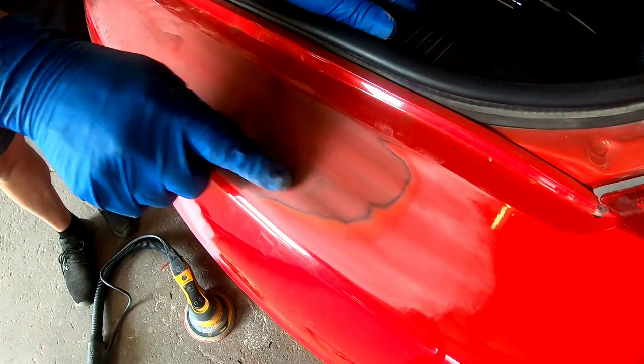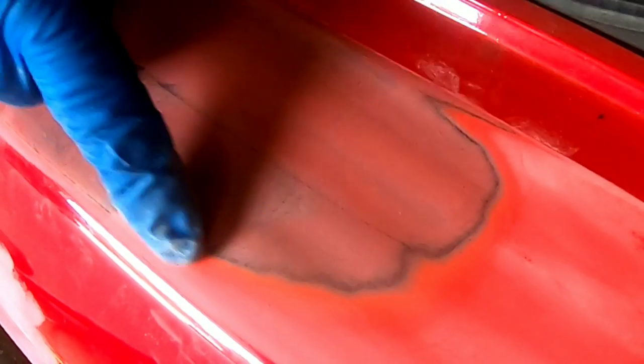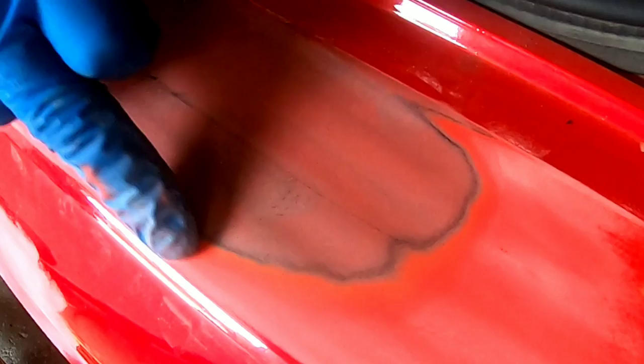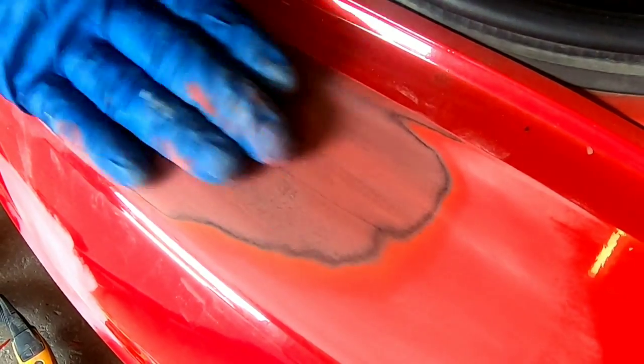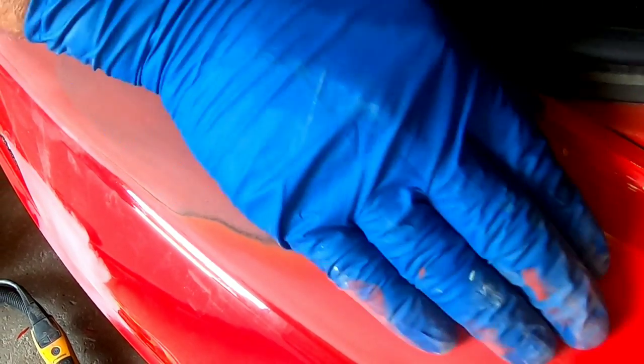If we take a look at the paint right on the edge, you can see the different layers — a primer layer, a couple of different paint layers — and all those layers build up a hard edge. What you want to do is gradually take the top layer off, then the next layer back, until it's smooth and there's a smooth transition into the old paint.